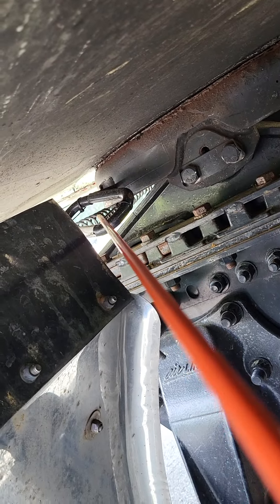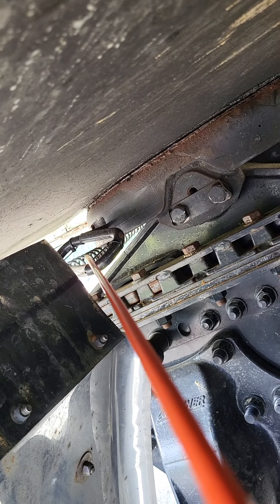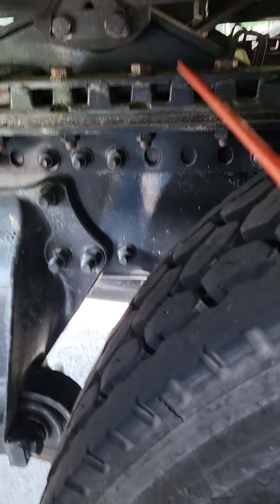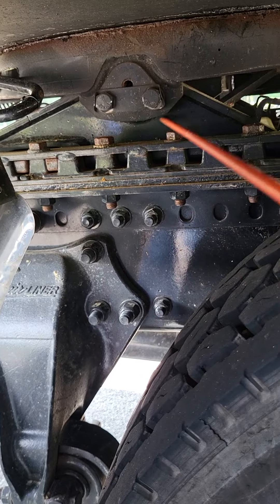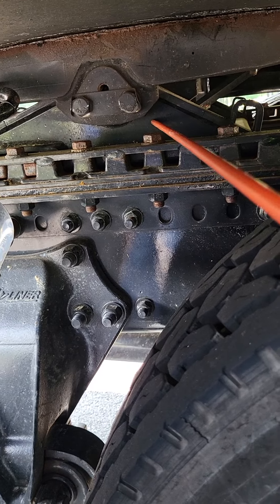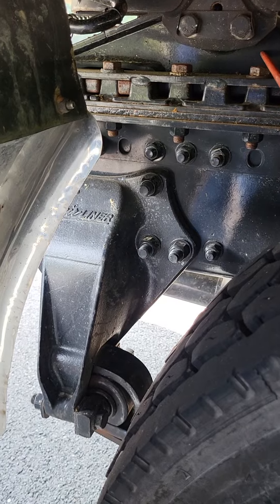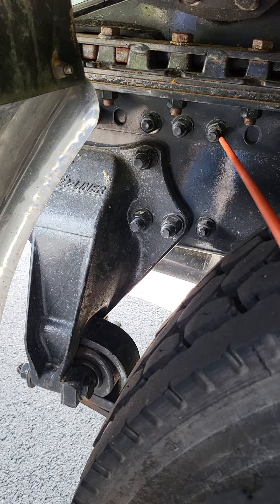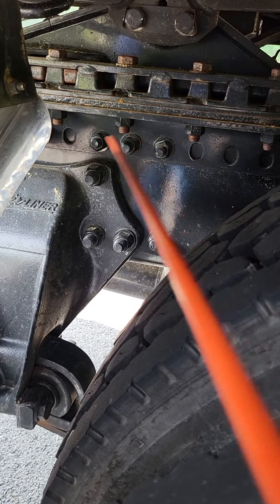We're going to come right over here to my fifth wheel release handle. It's not bent, broken, or cracked — not missing any nuts, bolts, or screws — and it's in the locked position. From there, I'm going to go to my platform — that little triangular piece that's sticking up. The platform is not bent, broken, or cracked — not missing any nuts, bolts, or screws. There are no welds other than factory, and our mounting bolts down here that mount the platform to the rail are in place.